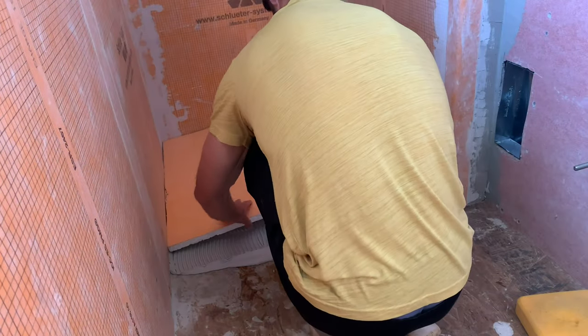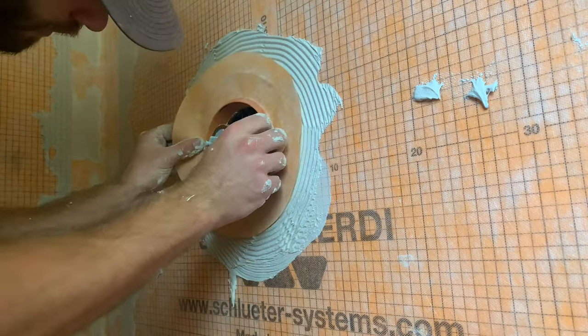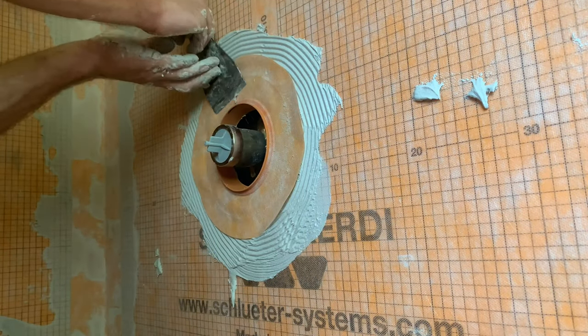So I installed the KERDI shower system kit for my bathroom. If you still need to complete that work, I recommend you check out my channel — I have a good tutorial on how to do that.